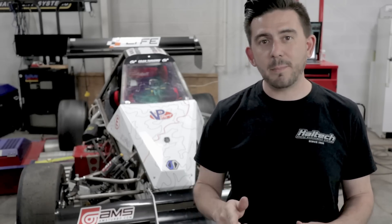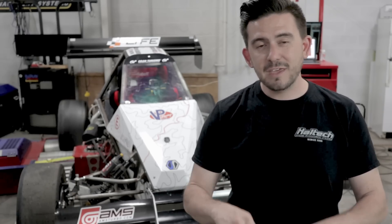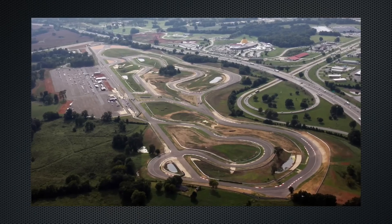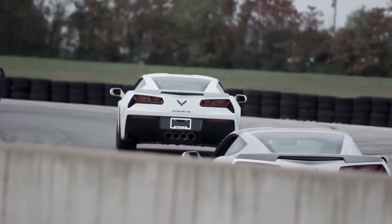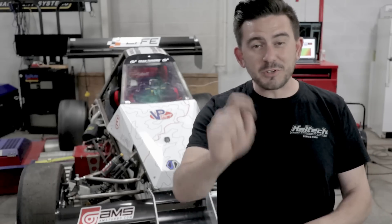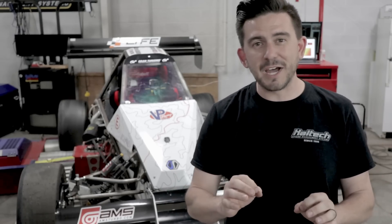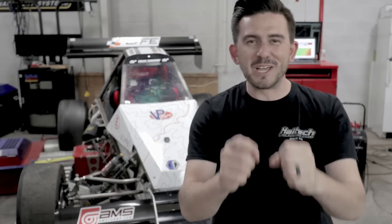We're going to get that set up, and then we're going testing — and not just anywhere. We're going to NCM in Bowling Green. For those of you not familiar, it is the National Corvette Museum Racetrack. That's right, we're going to the home of the Corvette. Chris is going for a ride with the guys from Life Motorsports, and it's going to be a really good time. I'm jealous.